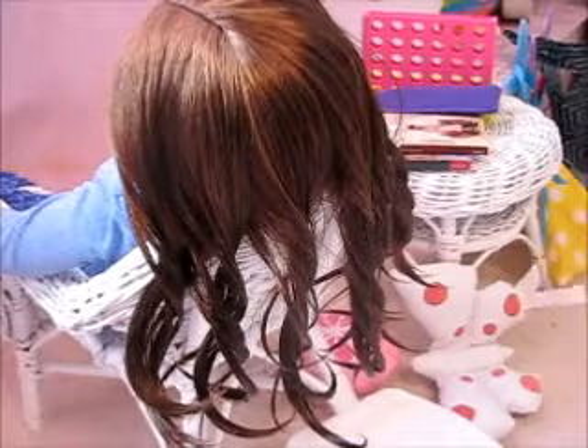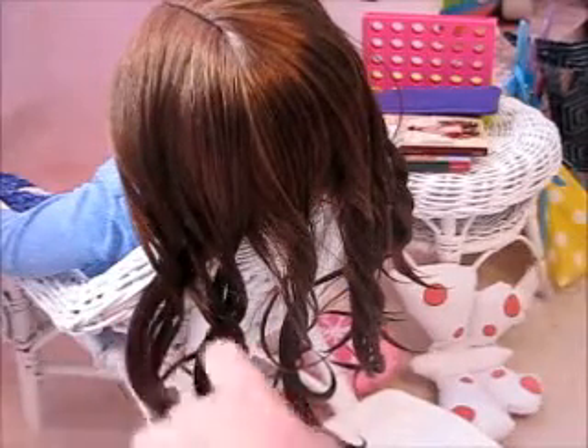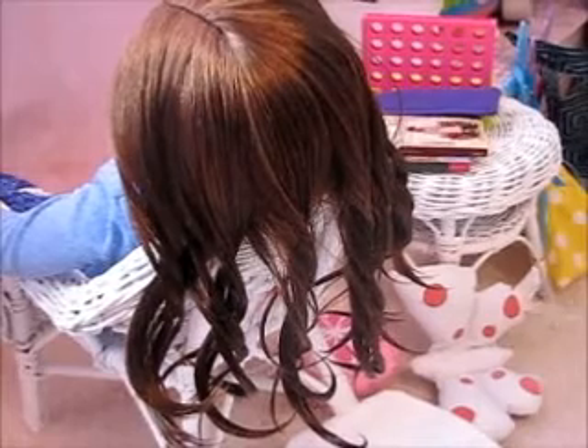Hi everyone, it's Pink Peppermint AG, and right now I am just drying out my doll's hair because I just tried to finger style it with misting her hair, which I've actually never misted her hair before, which is kind of weird because most people do.